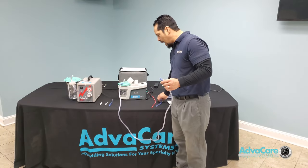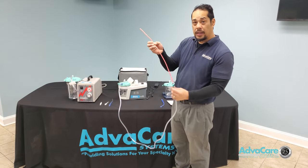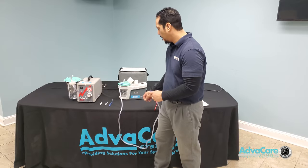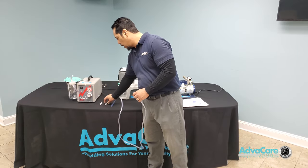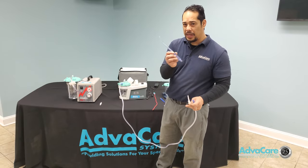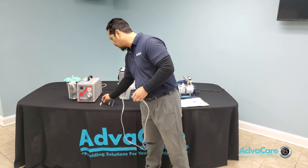Just as on the stationary suction machine, use the same length of tubing to connect to the front of the suction canister and then apply either the Yankauer or catheter for adults, or the little sucker or pediatric Yankauer for infants or pediatric patients.